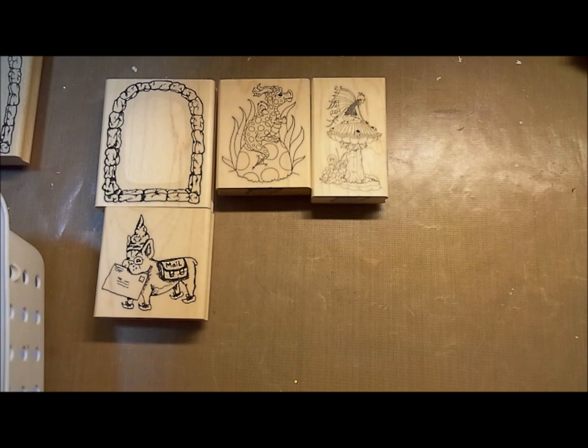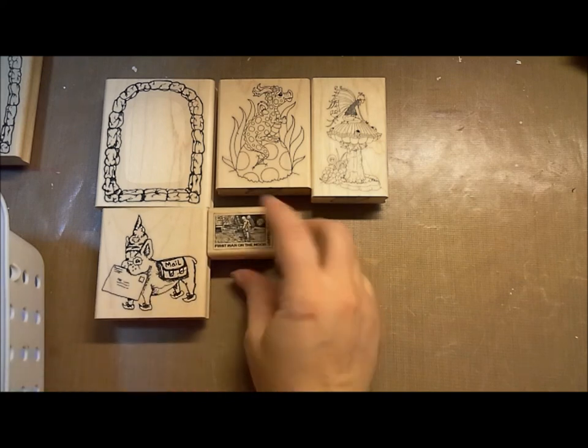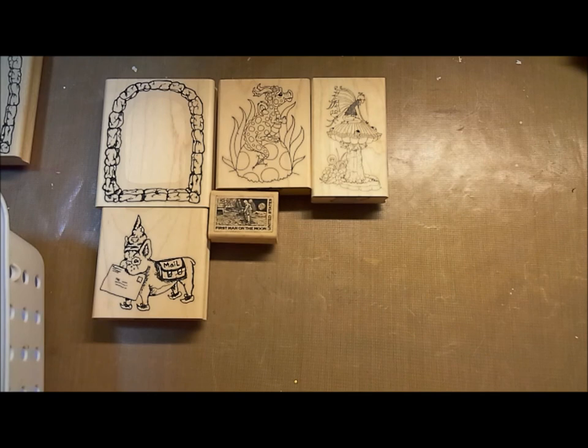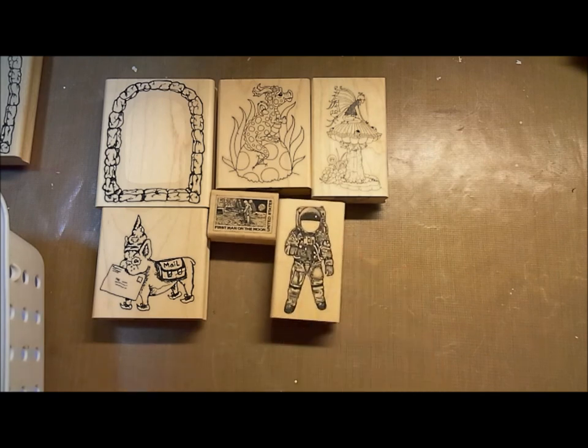This board is also a little bit space-themed, because we've got this great postage — 'Moon Landing Postage' is what Jeff called it — and this awesome astronaut.